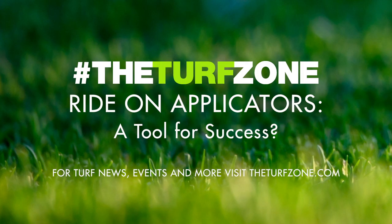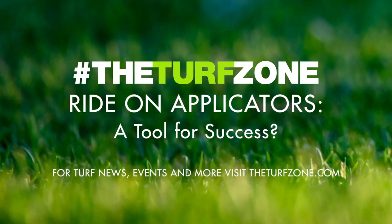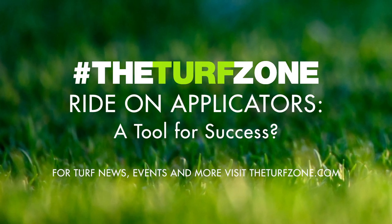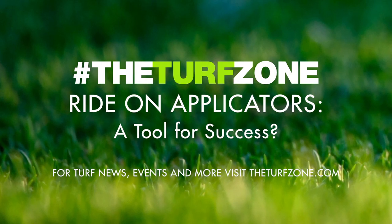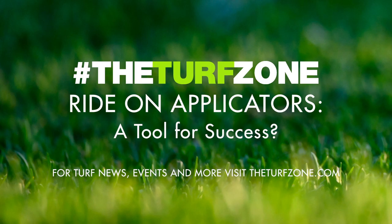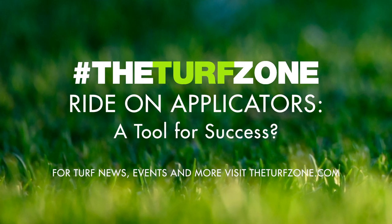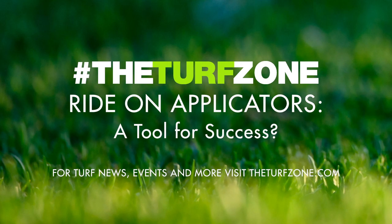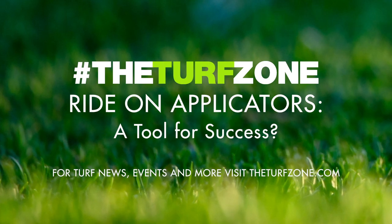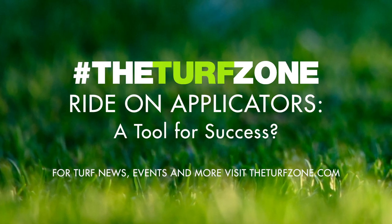The use of ride-on applicators in the landscape is common in the northern and transition zones of the United States. However, it has only been in recent years that these machines have made their way south. Ride-on applicator use on warm season landscapes has been steadily rising. In visiting with lawn care operators, the consensus is that the increasing difficulty in finding labor is prompting the shift. In a leading industry survey, 56% of respondents listed labor as a major concern, due to the aging workforce and difficulty attracting younger workers. The use of ride-on applicators is seen as a key move to keep younger workers satisfied.